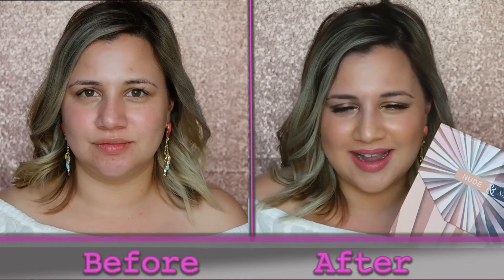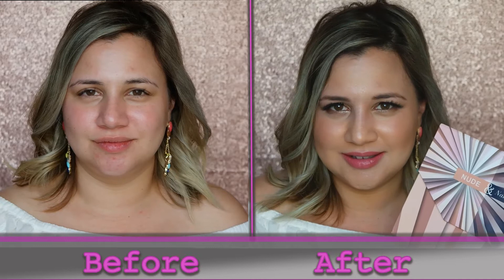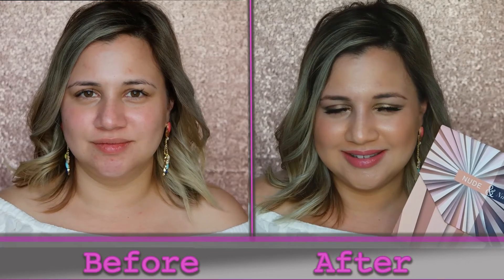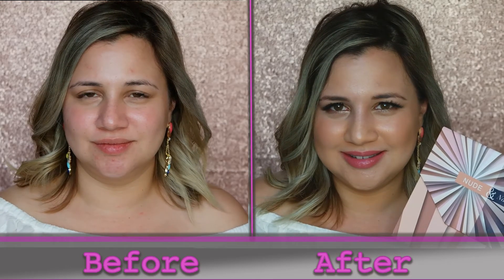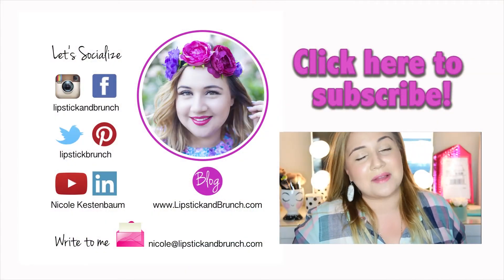Oh my God, guys, I'm ready. What do you think? Bye, guys. See you next time.